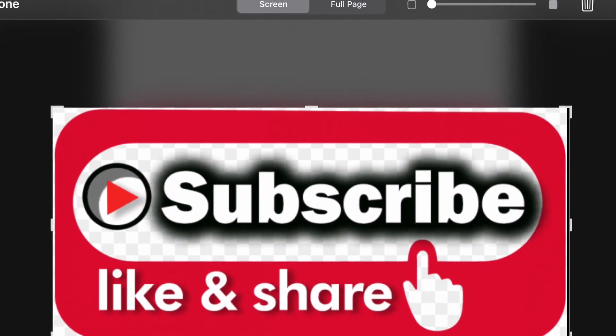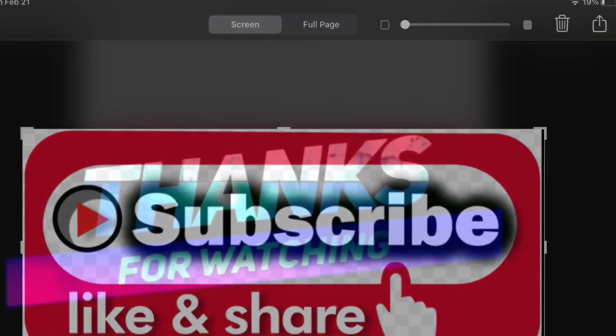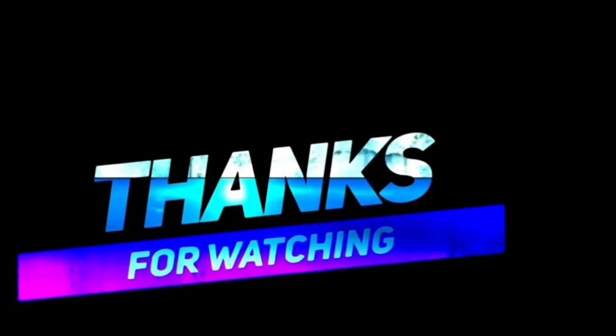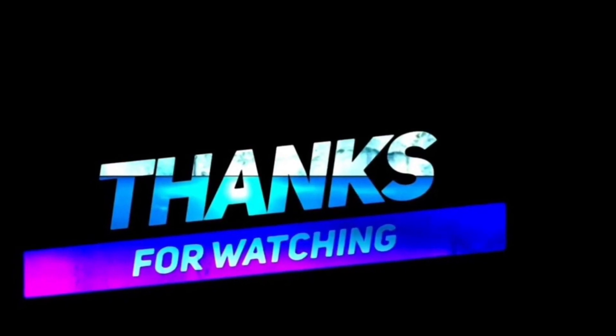Thank you so much for watching this video. I hope I shared something with you that you will definitely try. Again, thanks for watching — please like, share, and subscribe. Alright, see you next time!